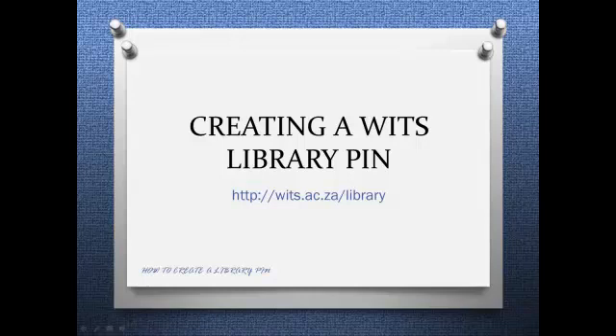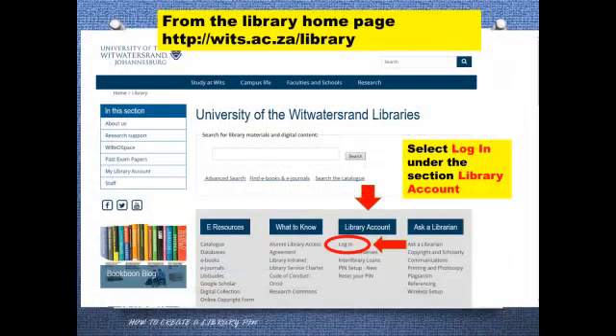Creating a VETS Library PIN. Hello, I'm going to show you that it just takes a minute to create a library PIN. From the library homepage, vets.ac.za-library, select Login under the section Library Account.